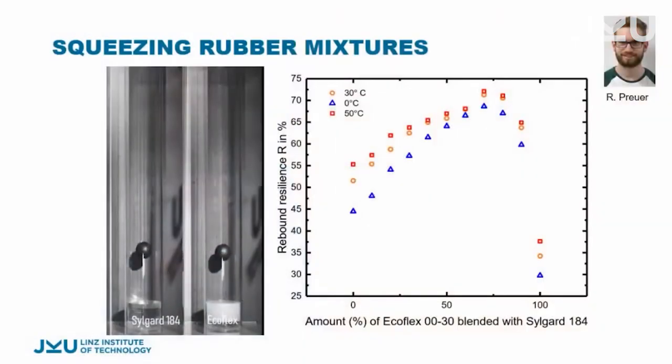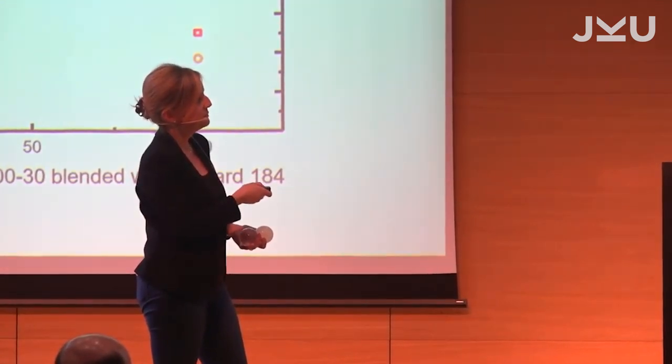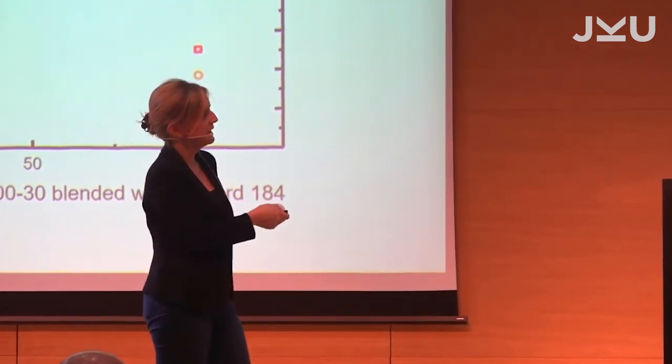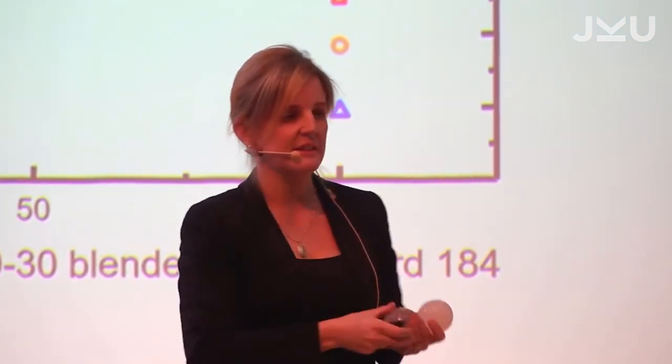To understand a little bit what's going on, we used two different materials — I brought them so you can have a look. The white one, Ecoflex, is very, very soft and damps very well, whereas Silgard doesn't damp as well. We thought blending the two might give us better materials or a gradient. But surprisingly, looking at the rebound resilience data, the pure materials — pure Ecoflex and pure Silgard — seem to damp the best, whereas the mixtures gradually get worse. Around 40% blend, the damping is notably poor. This is a surprising result.